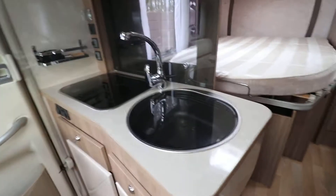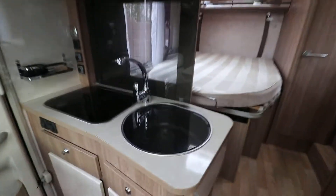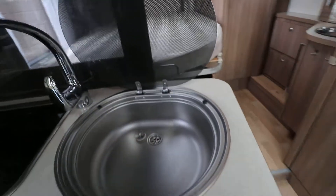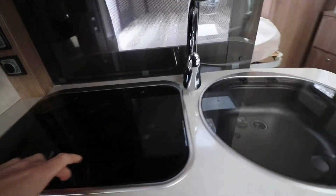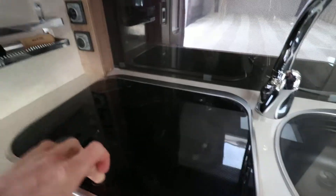Spinning around, we've got the rest of the kitchen area. You've got plenty of cupboard space above and below. There's a nice size sink — you can actually fit a plate in — and we've got the two-ring gas hob, which is in lovely clean condition as well.